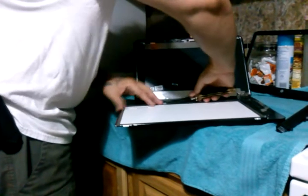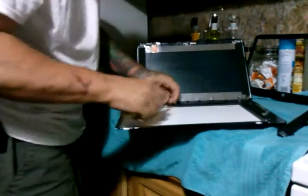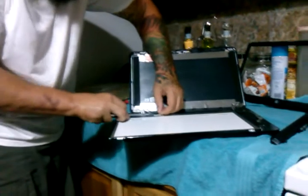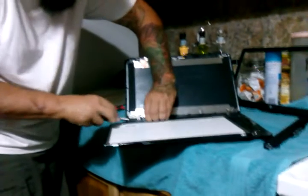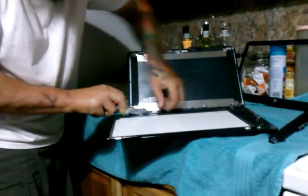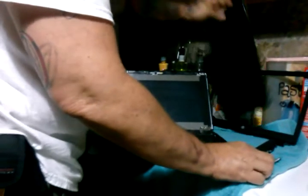The most important thing to know here is to not let your dog jump on your laptop computer — but try and tell my daughter that. Okay, just disconnect that and voila, we've got the old screen off. We'll just put that in the back.